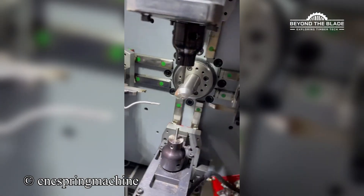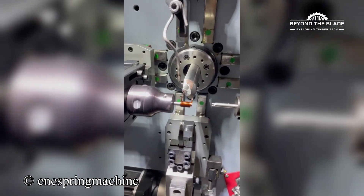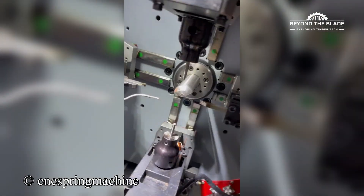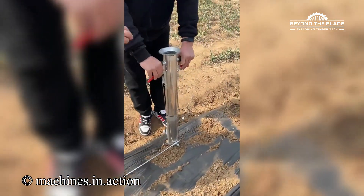How do these parts work together so smoothly? It's like spring magic. Planting made easy, because who has time for digging?